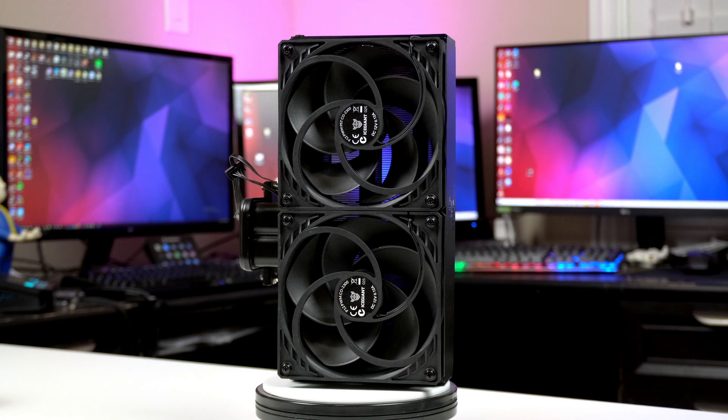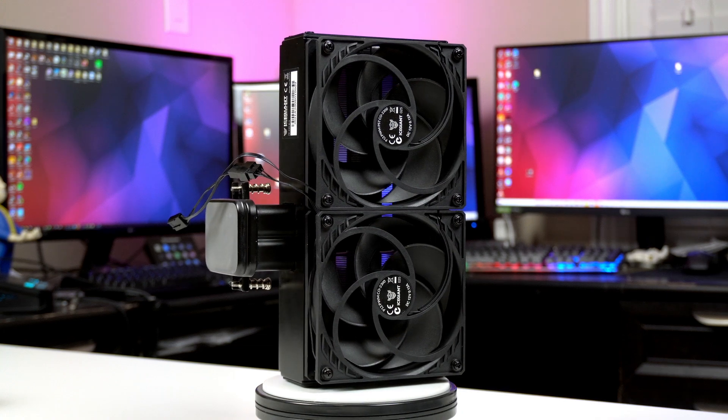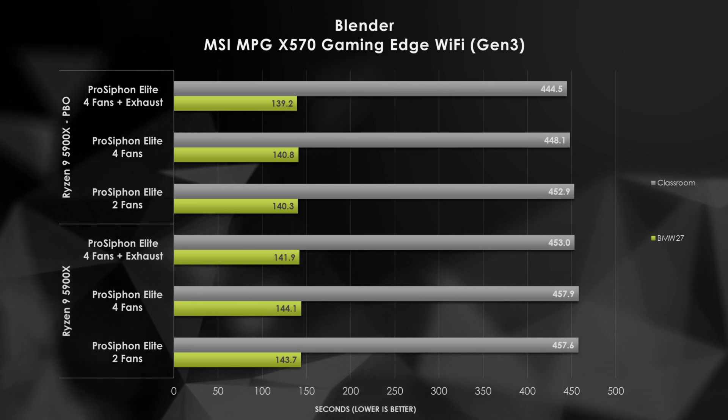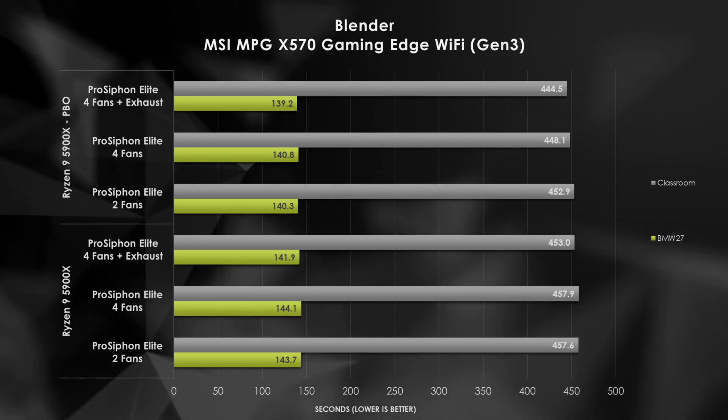With the specs out of the way, let's talk about my testing strategy. I wanted to see just how this cooler will improve my system's performance, as well as verify its overclocking potential. With the ever-growing popularity of AMD's Ryzen chips, let's start our tests off with the Ryzen 9 5900X. The first thing I want to look at is if we even need four fans on this thing — four fans seems a bit excessive. So how do two fans, four fans, then an additional set of exhaust fans perform? Blender times don't seem obviously impacted by the increase in fan count, and even engaging PBO loses steam due to increased run times.